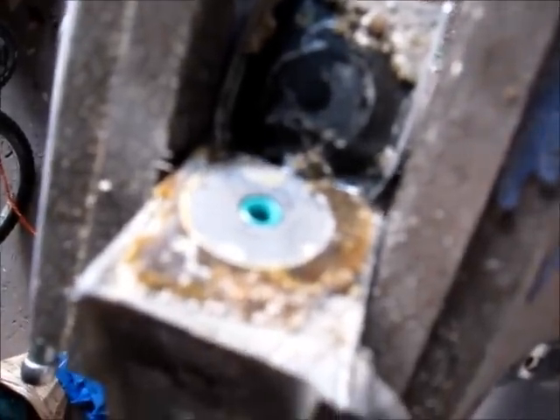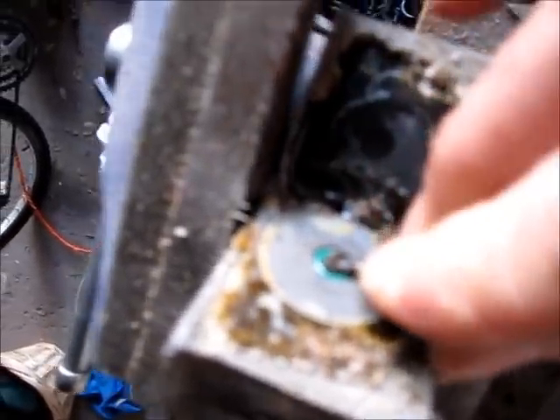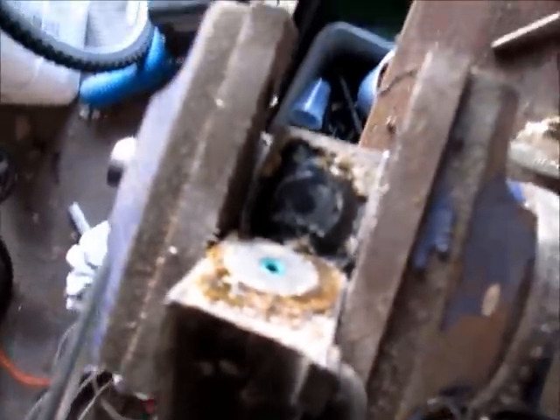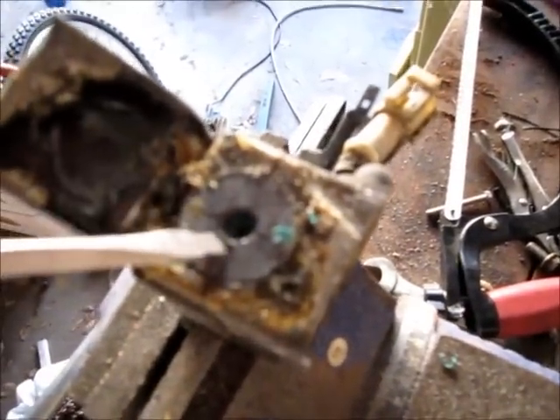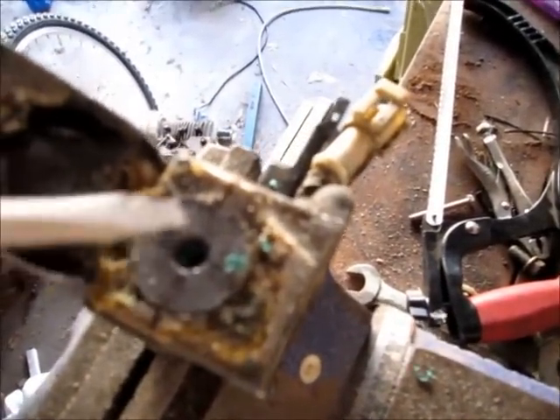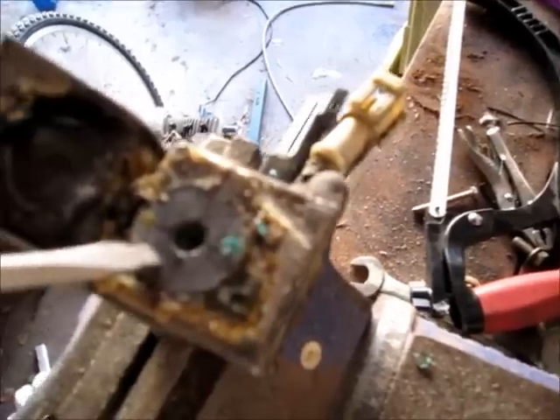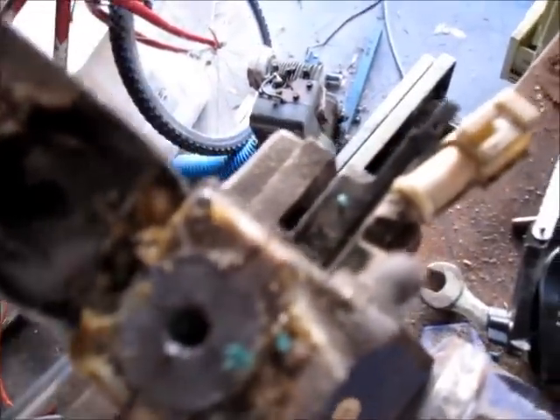Let's see what else is going on here. We'll dig through this stuff and see what else we can find. Whatever this is, it's pretty hard metal, or a magnet or something. It didn't want to cut, but I was able to give it a pry and split it open. So we'll work on that and see what's in there.